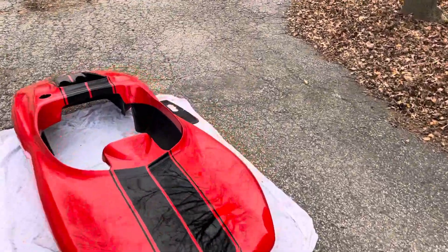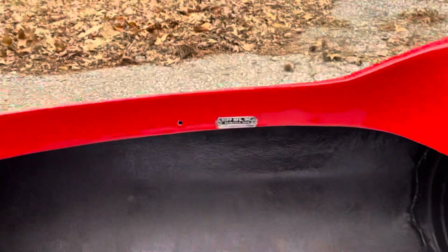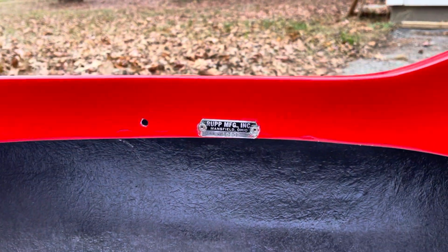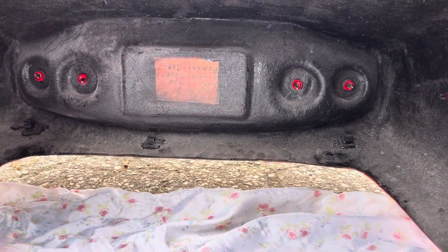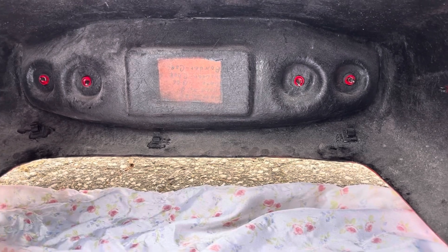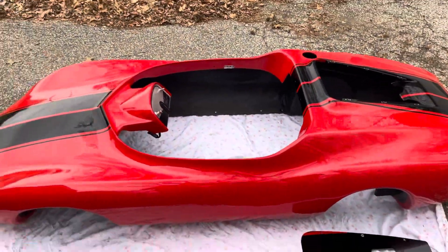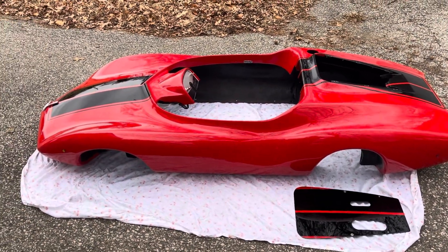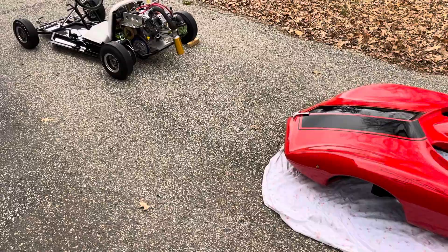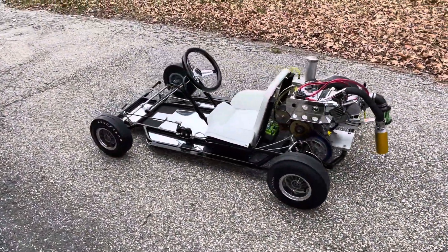It has the original Rupp tag in it, as well as the original Rupp mold tag. We got this car from a collector up in Canada. It was all original and had all the original parts. The only thing it didn't have was the engine, and it was pretty rough.